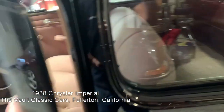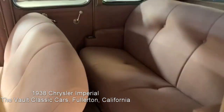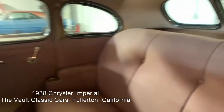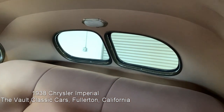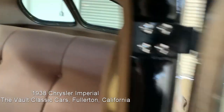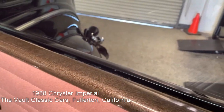They had to replace the heater core. Look at that — it is just terrific in there. They did a beautiful job. All of the trim moldings — not wood grain, but trim moldings — have been done properly. It's got that beautiful hammertone pattern to it. It's just spectacular.